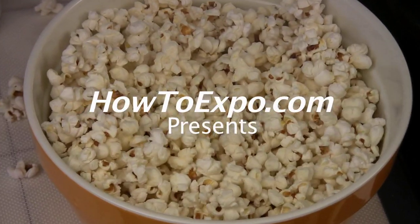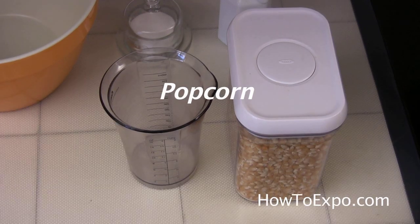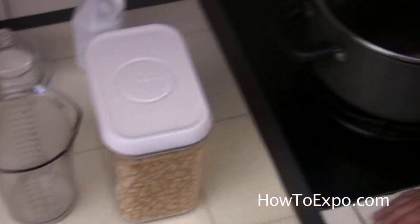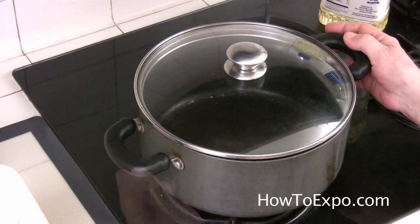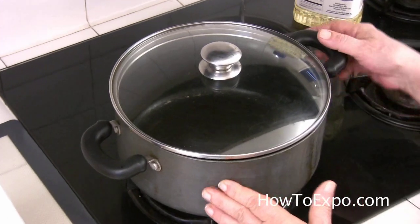Hi, this is Mariette. Welcome to my kitchen. Today I'm going to do popcorn. If you don't have an air-popping machine, the casserole is your next choice. I choose an older casserole and I use it only for popcorn.